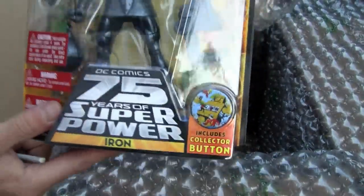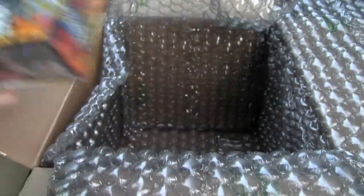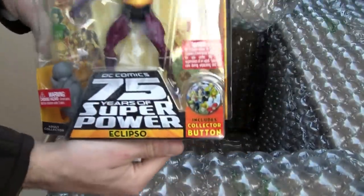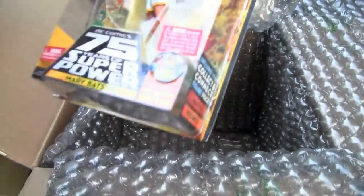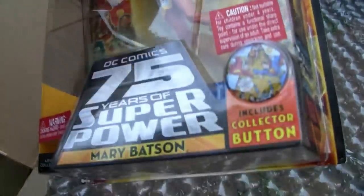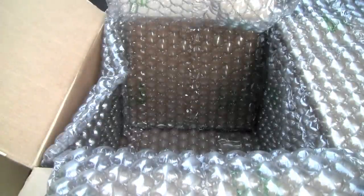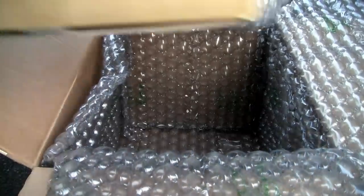Yeah, I got two build-a-figure pieces — Blue Beetle. I had this guy but he was cheap again. Metal — or Iron rather — another Darkseid dude. Eclipso — more Darkseid. And last but not least, Mary Batson, the white version!